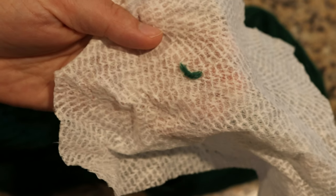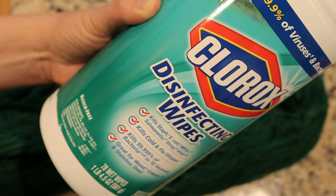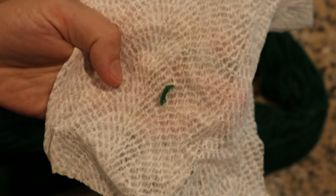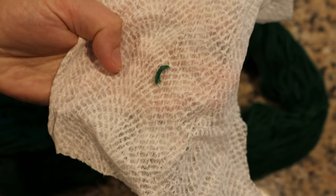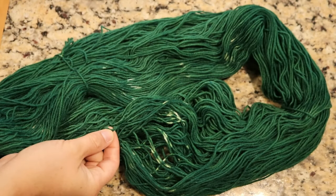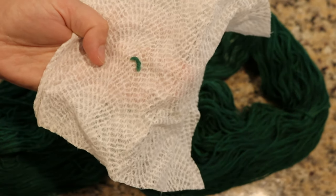I took a snip of this yarn and a Clorox wipe — the same kind that I used to clean the pot sometimes to remove excess dye. The wipes are bleach-free, so I rubbed this all over just a snip of the yarn to see if it would remove some color. I didn't try heating it, but the color seems unchanged, so I honestly don't know what happened.